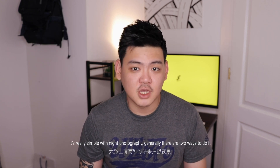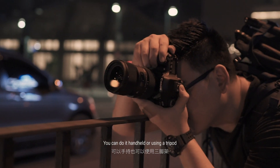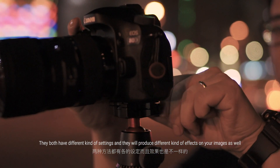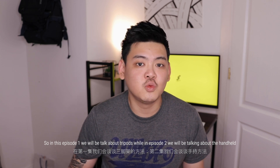It's really simple with night photography. Generally there are two ways to do it — you can do it handheld or using a tripod. They both have different kinds of settings and will produce different kinds of effects on your images. So in this episode one we'll be talking about tripod, and in episode two we'll be talking about handheld. Let's get started with tripod.